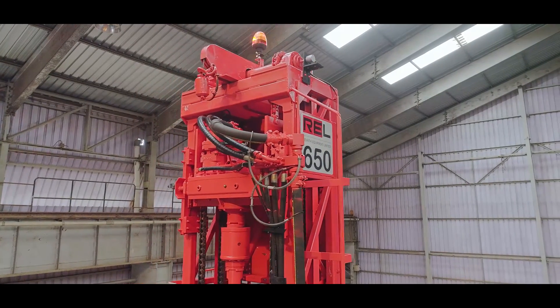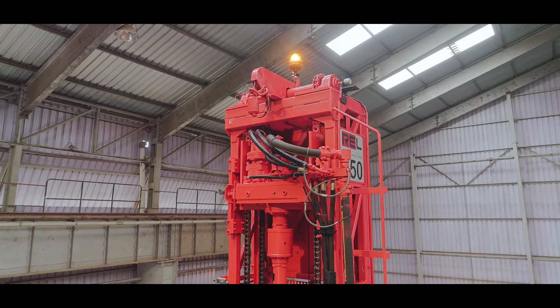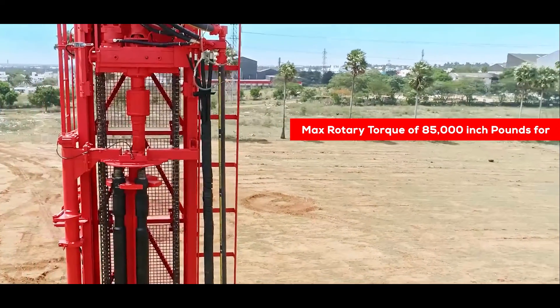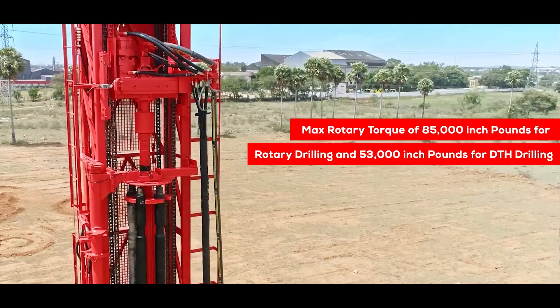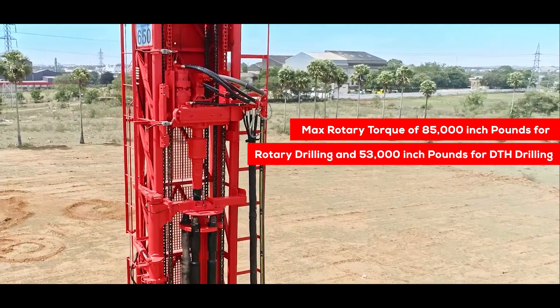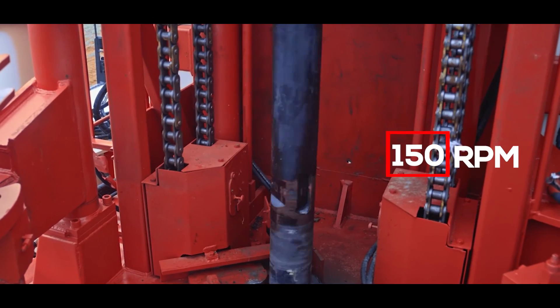The heavy-duty reliable rotary drill head consists of a hydraulic motor and spur reduction gear, imparting a maximum rotary torque of 85,000 inch-pounds for rotary drilling and 53,000 inch-pounds for DTH drilling. The speed range is available up to 150 RPM.